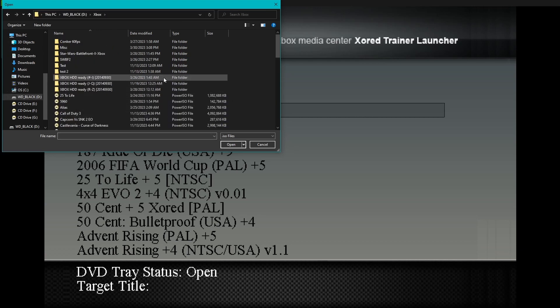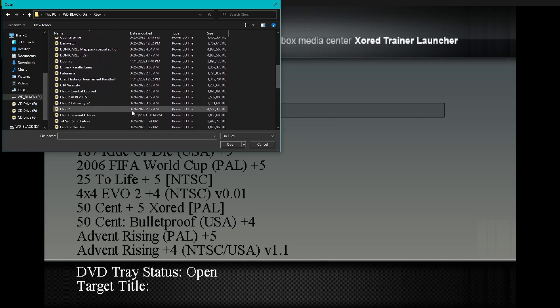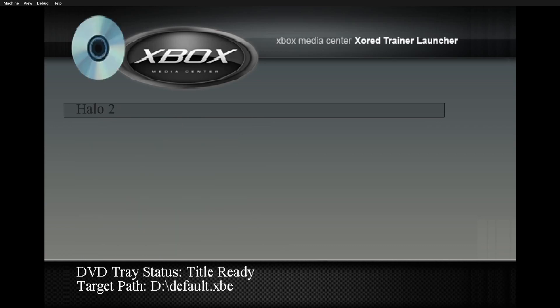Also guys, don't use this on Xbox Live with Insignia — you'll get banned, unless you get permission to host a modded lobby where everyone is aware that you have mods.